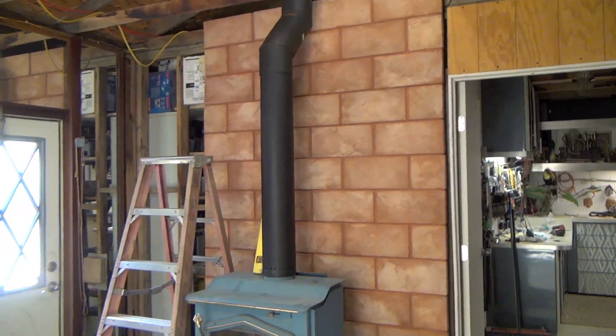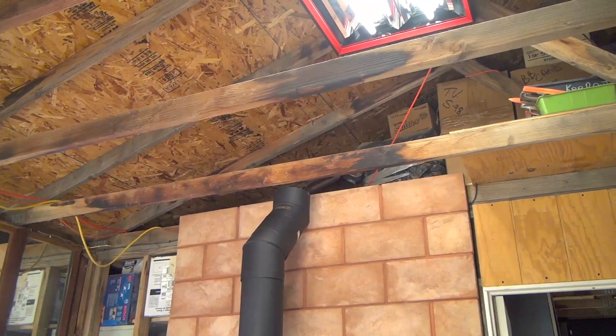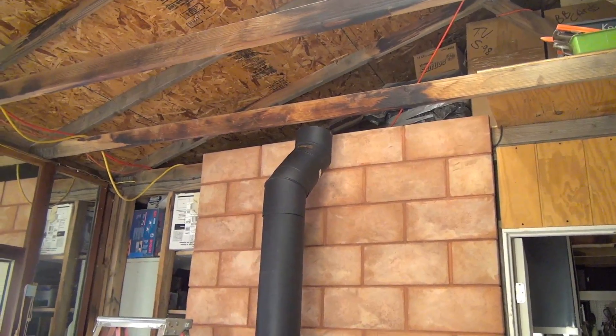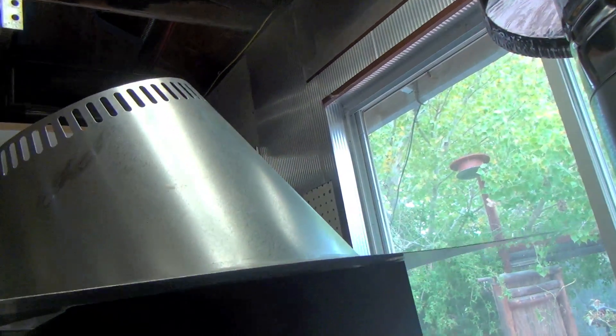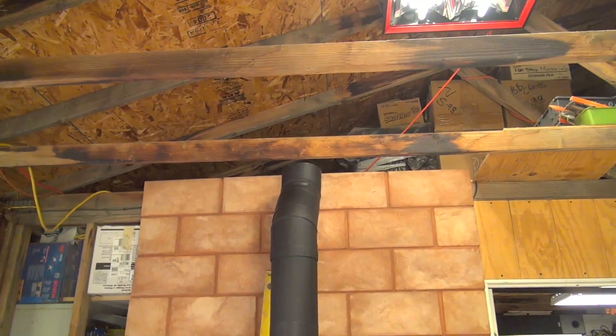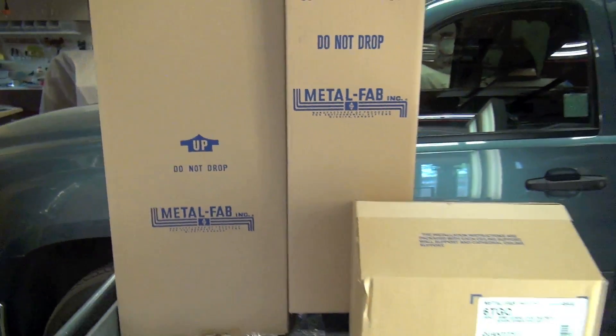I'm going with Metal Fab. This piece is just mocked up right now. I'm laying out for the ceiling support box. Rather than a typical ceiling support box that mounts to the joist, I decided that since I have open rafters I went with a cathedral ceiling support box. It's going to go through the roof and I'll cut it at an angle — it'll stick below the roof about five or six inches on the low side. I think the cathedral ceiling support box is going to be a better look for this little workshop.